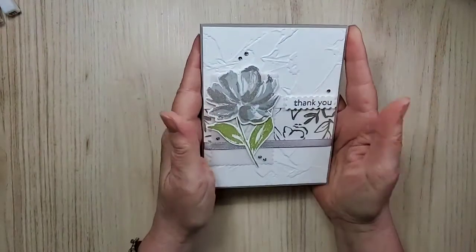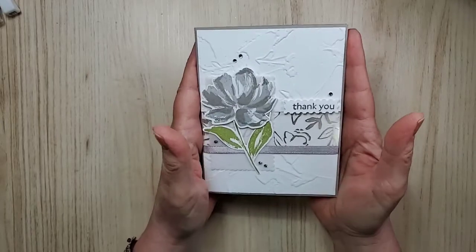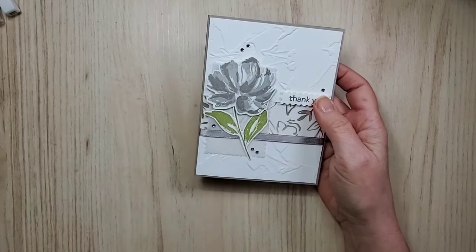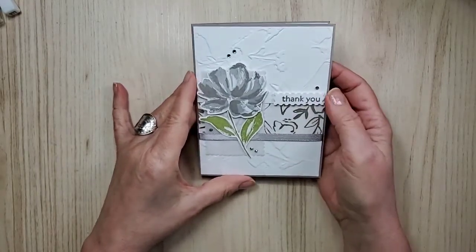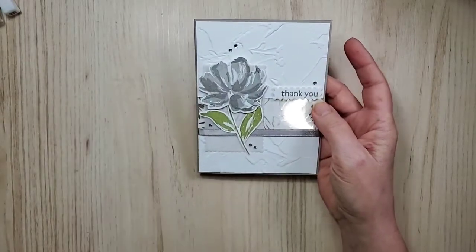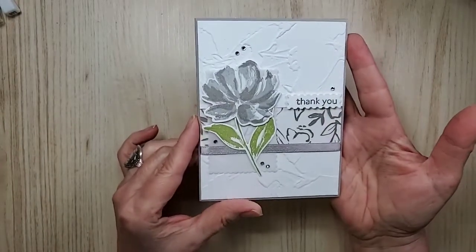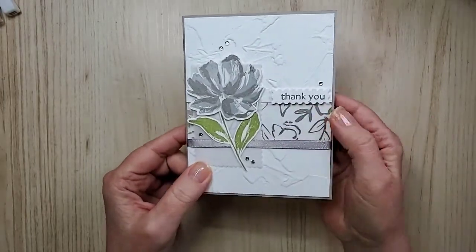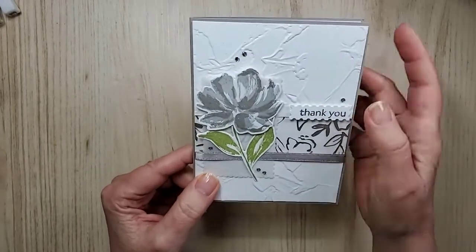Now this card here — we're going to remake this but we're going to do it a little bit different, using different colors. If you remember back about a month ago I had entered a card in Kylie Bertucci's international highlights gallery. You have to come in the top 10 to be featured, and I did. So this is the card that appears on my blog today because the hop is now live. I've used some of that vellum — the flowered one — and some other things.